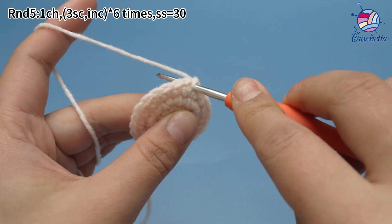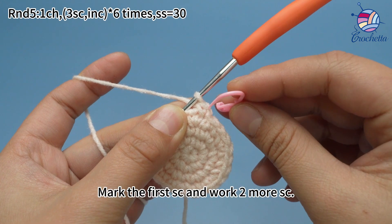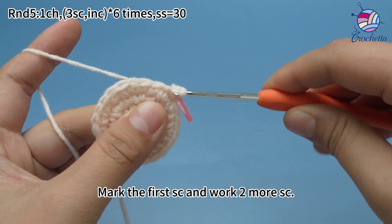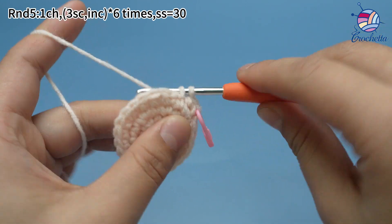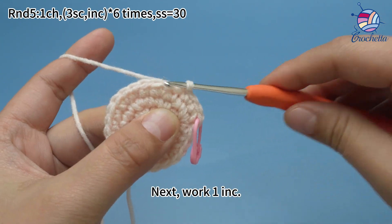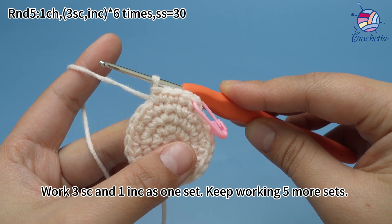Work three single crochets. Mark the first single crochet and work two more single crochets. Next, work one increase, which means working two single crochets in the same stitch. Work three single crochets and one increase as one set.